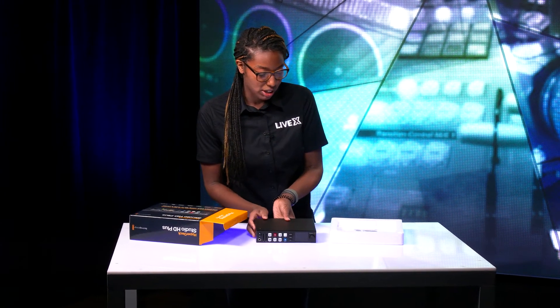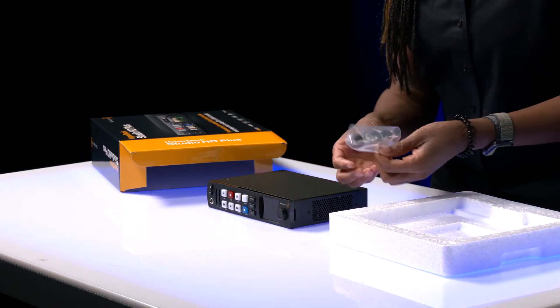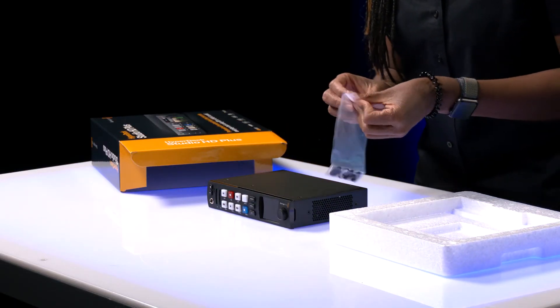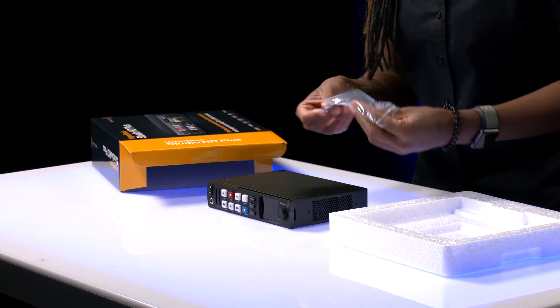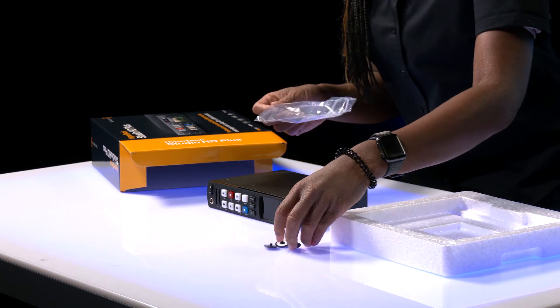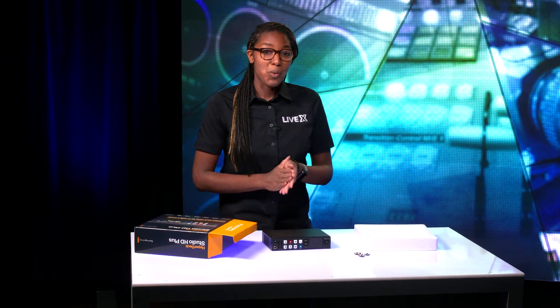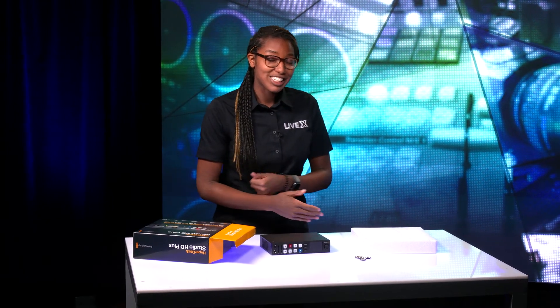Let's see what else we got in the box. We get four rubber stoppers that we can put on the actual device so it doesn't slide all over the place. I really like this — I'm impressed.